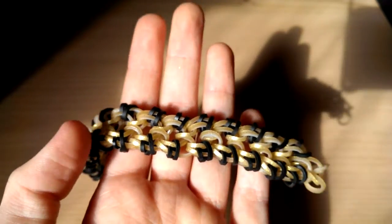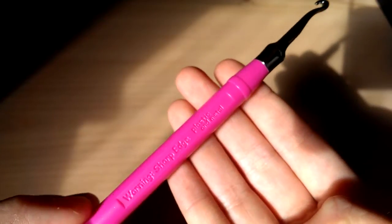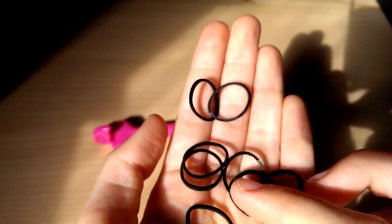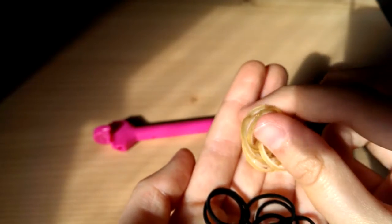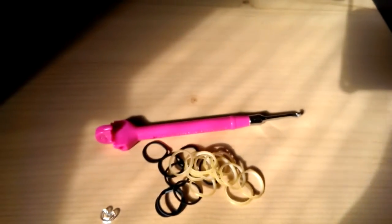This is a hook-only design. So the supplies needed are your hook — today I'm using the rain balloon pink metal tipped hook. You'll also need some bands and I'd recommend using about two colours. I'm going to use black and this Persian type of colour. You'll also need a c-clip or any type of closure. Get your stuff ready and then we will start.